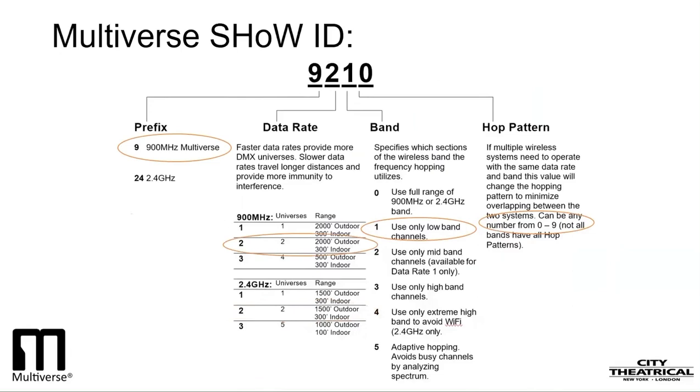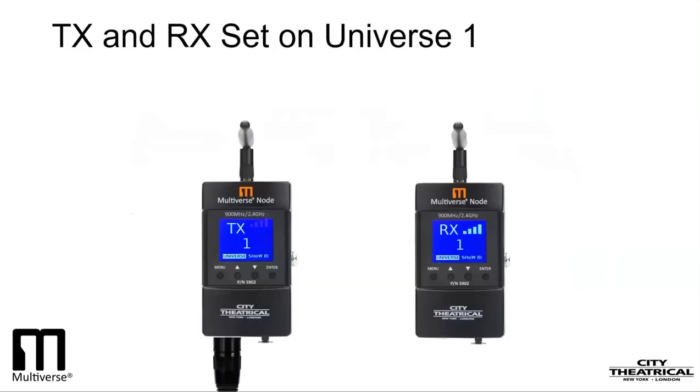If we wanted to direct our broadcast to the lower end of the spectrum only, we could choose Show ID 24210. That selects the 2.4GHz radio, a good data rate, and directs our broadcast to the lowest end of the 2.4GHz spectrum. If we wanted the same low end of the spectrum but wanted to broadcast in the 900MHz band, we could choose 9210 as our Show ID. That is for North American version part number 5902 only. In a single universe system with a Multiverse Node as a transmitter, you can leave the universe on its default setting — universe 1 — just to be sure it matches the universe setting on the transmitting node.